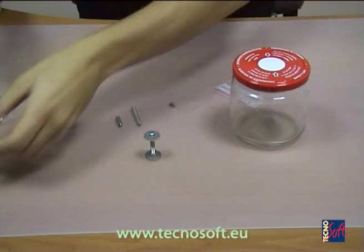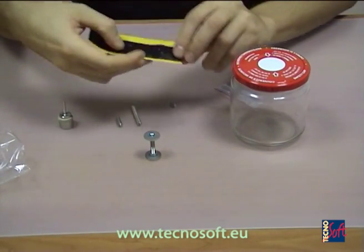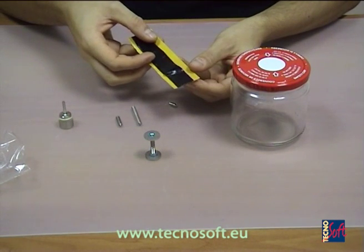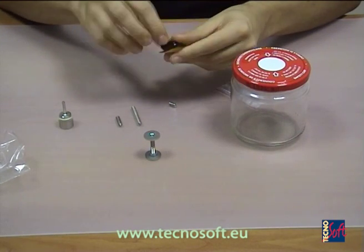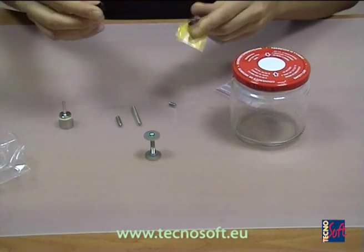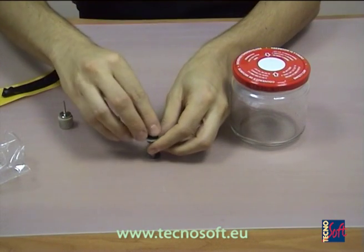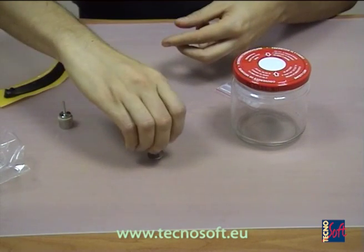There is one meter of adhesive rubber resistant to high temperature. Just take one piece of rubber — you can eventually reuse it several times — and put it on one base. Of course you have to put some other rubber on the other base where you are going to stick the logger.